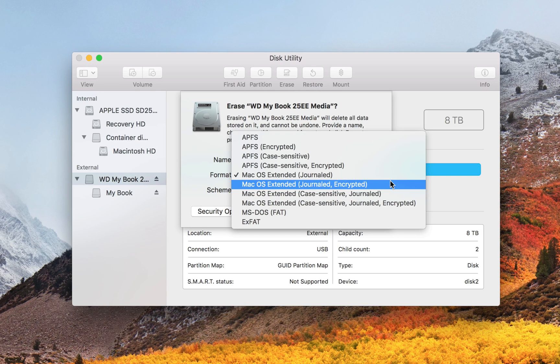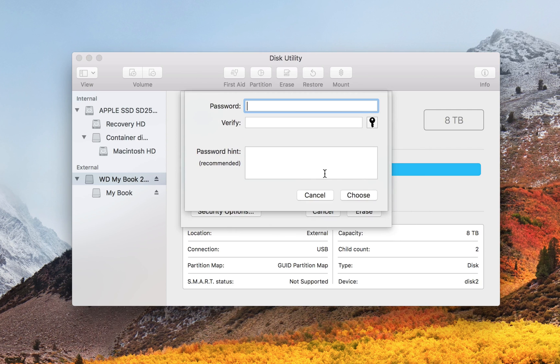Because I don't have a solid state drive and I want it to be readable by earlier versions of macOS, we're going to choose Mac OS Extended Journaled Encrypted. Then you type in a password and hit Choose.